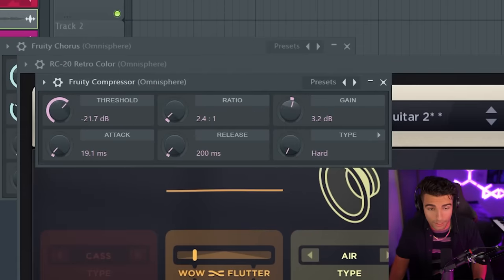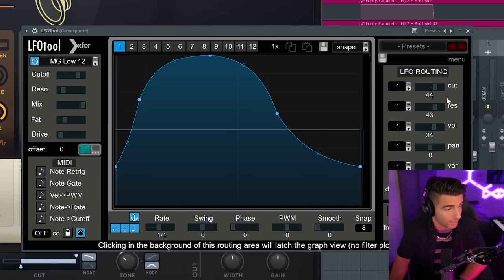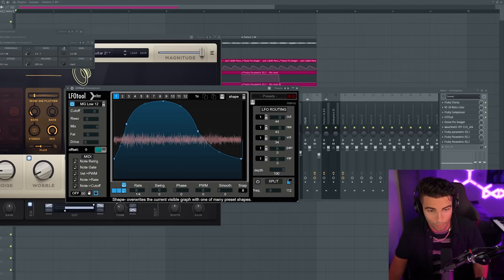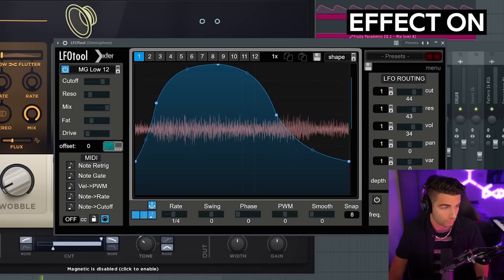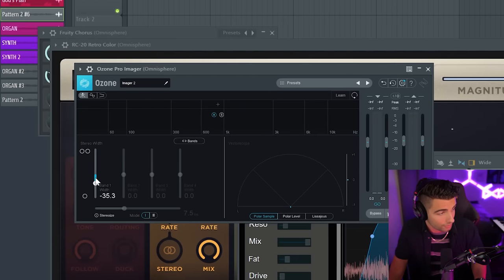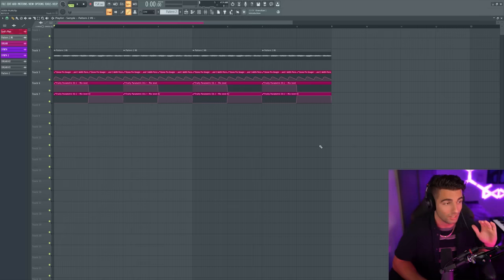Next up, we're adding Fruity Compressor and LFO Tool. LFO Tool is a really underrated plugin because it allows you to modulate multiple filters, and this is giving the sample more bounce. Next up, we're adding Ozone Pro Imager and we're going to be automating the stereo width of band one — automating the stereo image to make it pulse, which you can see happens in the original song.